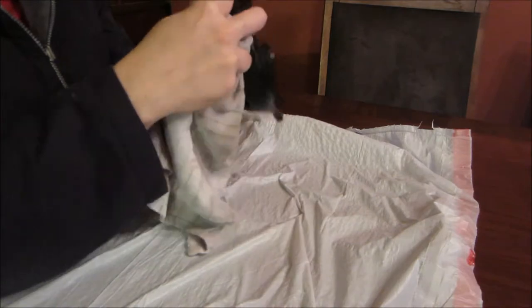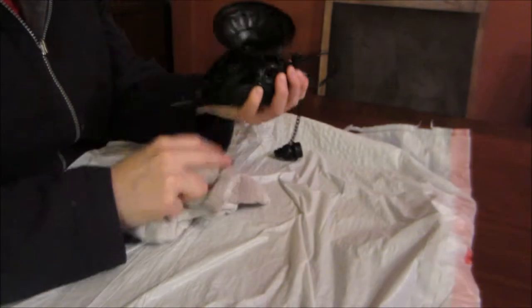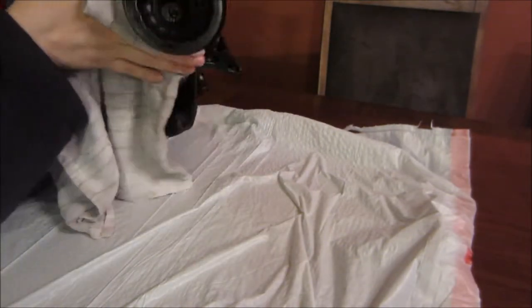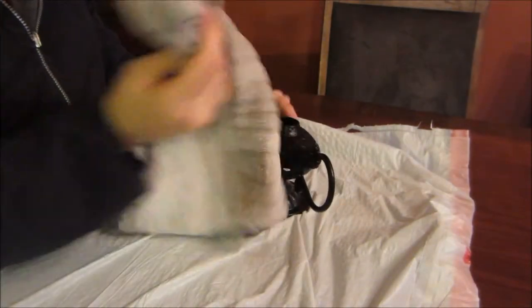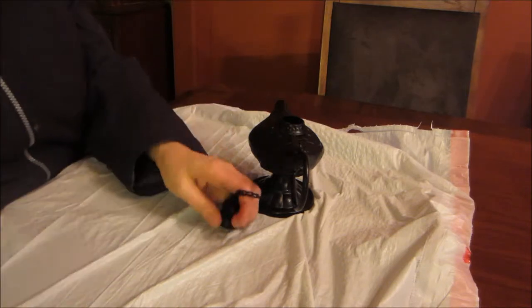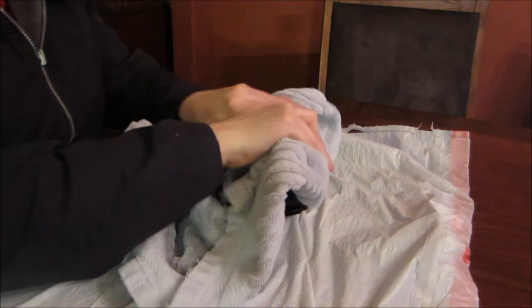So, obviously, you are going to have to wipe this down so that there isn't any debris, and then dry it. Then, you can open up your tube — it has a piercing mechanism on the top cap so that it opens right up — and you can simply apply it to whatever it is that you are gold leafing, or you can put it on your finger.